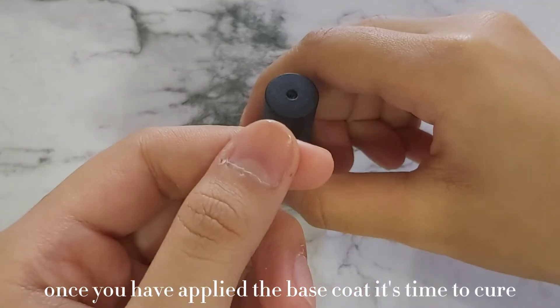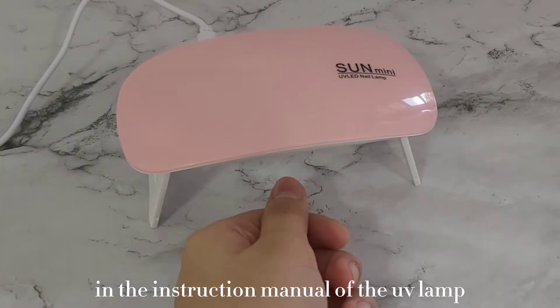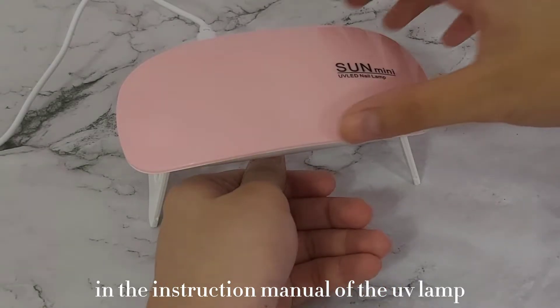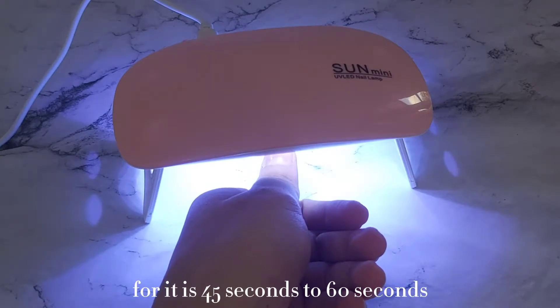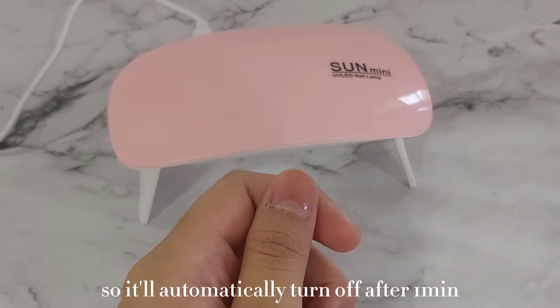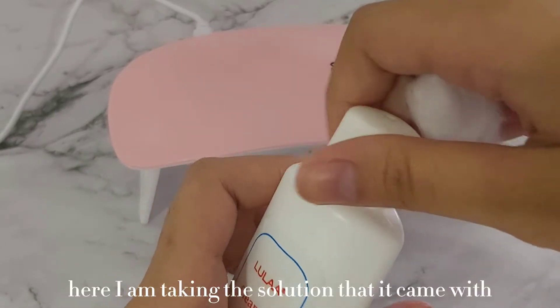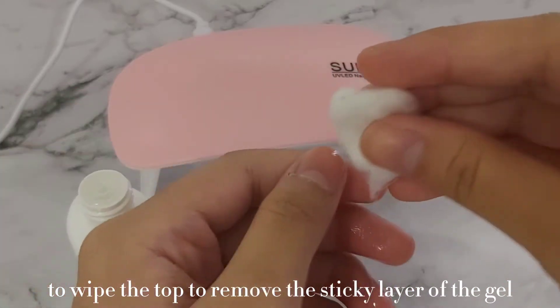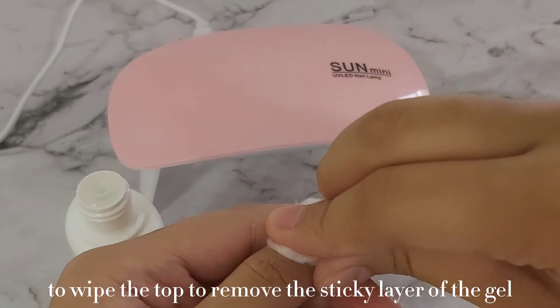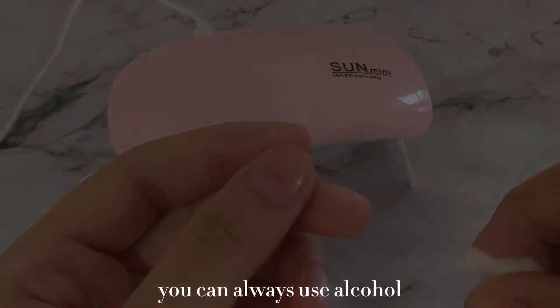Once you have applied the base coat, it's time to cure it. In the instruction manual of the UV lamp, it says the timer is 45 to 60 seconds, so it will automatically turn off after one minute. Here I am taking the solution that came with the kit to wipe the top and remove the sticky layer of the gel. If you ever run out of solution, you can always use alcohol.